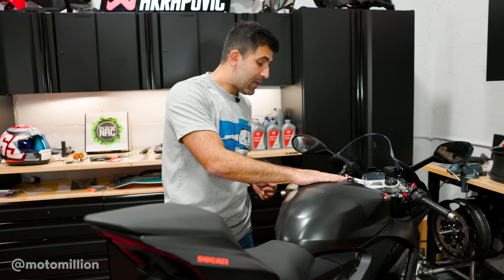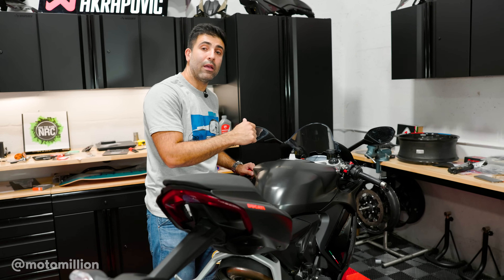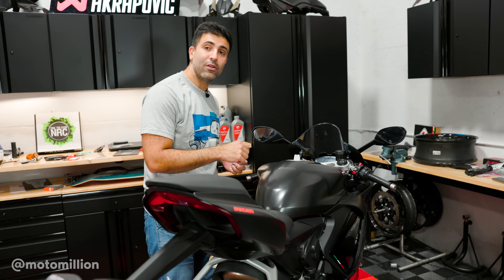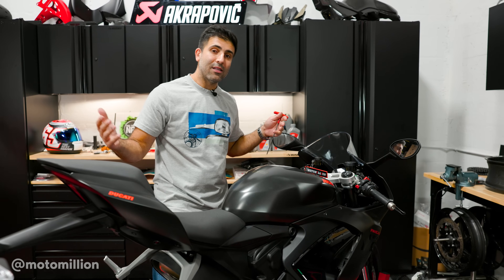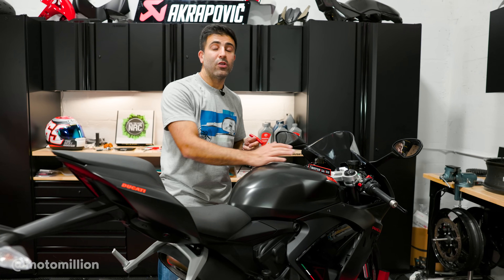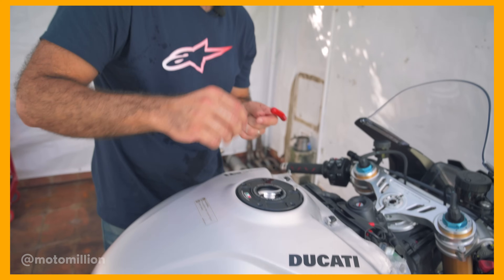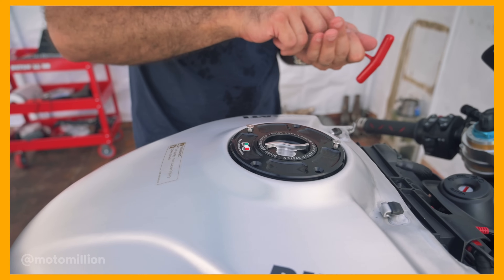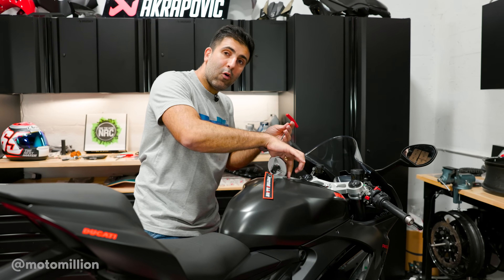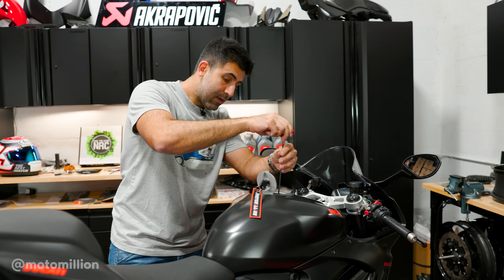Let's get to the fuel cap. This is an amazing convenience mod because you don't have to remove your key to pop your fuel tank at the gas station — you can just quarter-turn it, open it, fill up, and get going without even removing your key from the ignition. All you have to do is tap your phone or card at the pump. This isn't going to be a step-by-step guide here, but if you search our channel we have a video showing it on the Panigale V4, and it's the same thing. It's as simple as taking four bolts out, taking the flange out, and transferring everything to your new fuel cap.